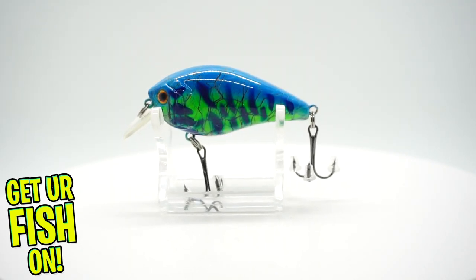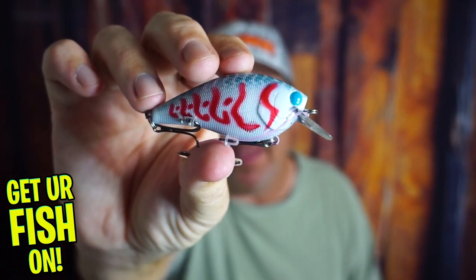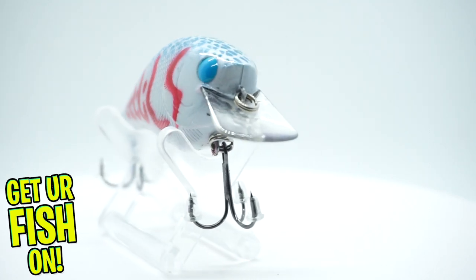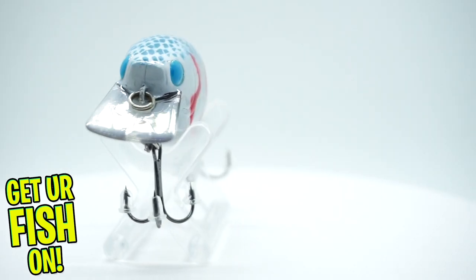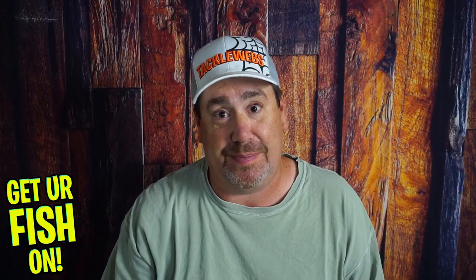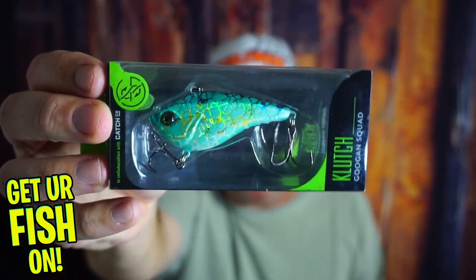Last but not least, he sent what he's calling Dead Craw — a three to five feet diver. Look at that thing, man. How awesome is that? I'm really happy that he sent these to me because I don't think people realize how much time it takes to airbrush something and take a dead-looking bait and make it look like that. So thank you, Dwayne — BBO. You're the man.